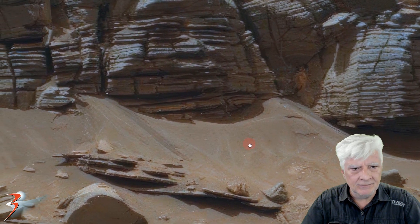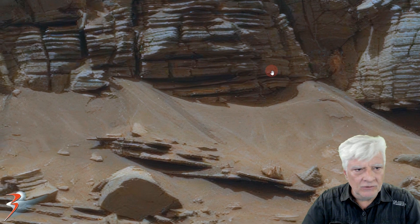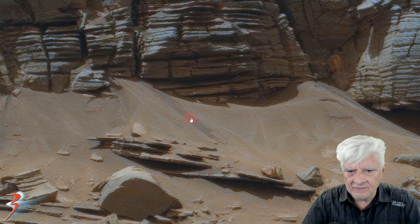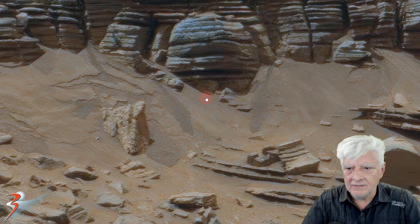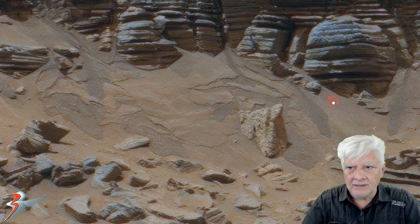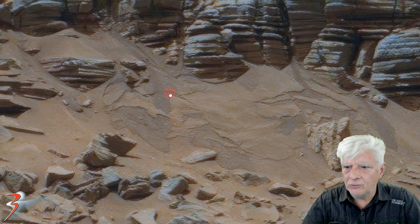I speculate we have life forms growing there because there might be water here. Check out the darker streaks running down the slope — this to me looks like moisture, almost like mud that moved down the slope. Very typical of water flow.